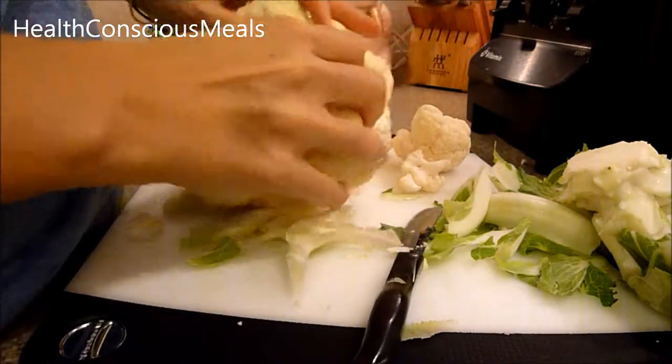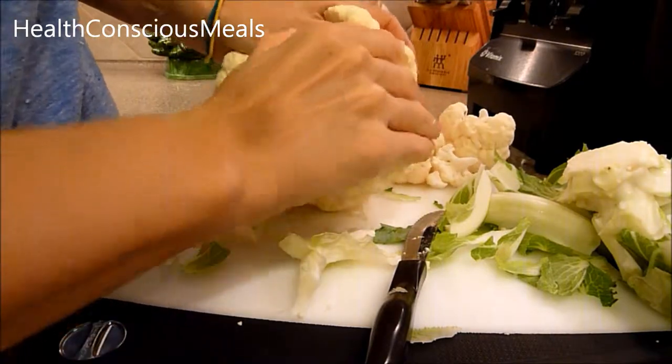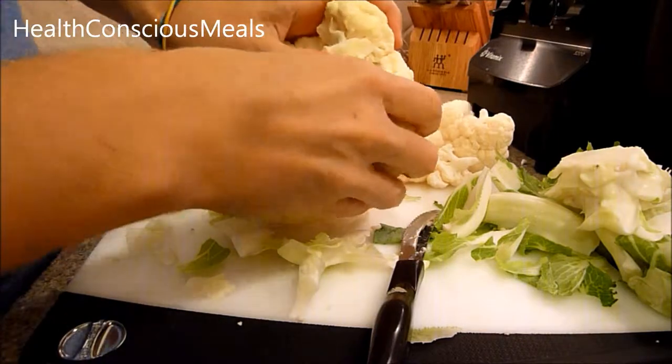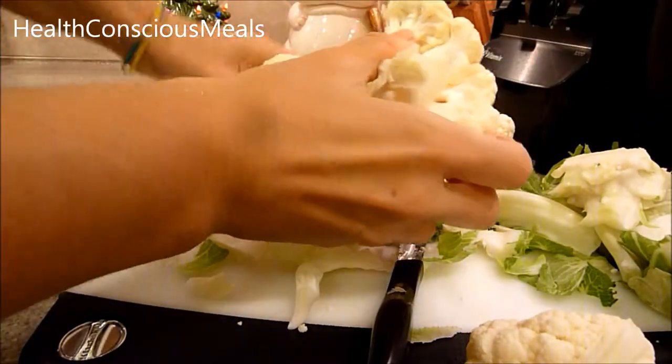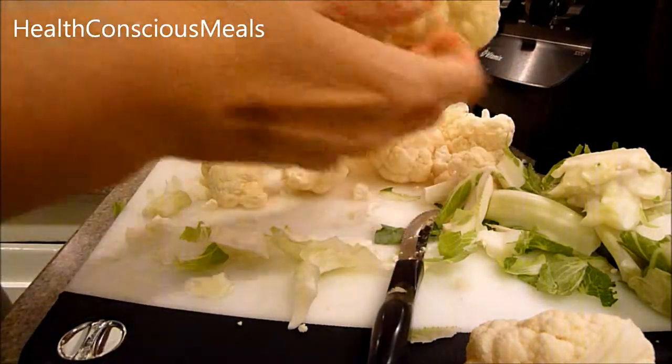...and just kind of cut around the core — you can probably do this with whatever knife you're comfortable with, watching that you don't cut yourself. That loosens up the core, and then you're able to remove the florets from there.